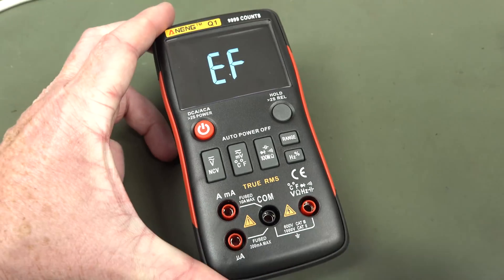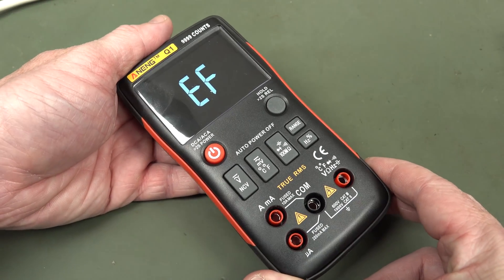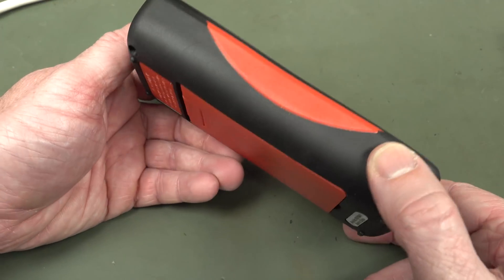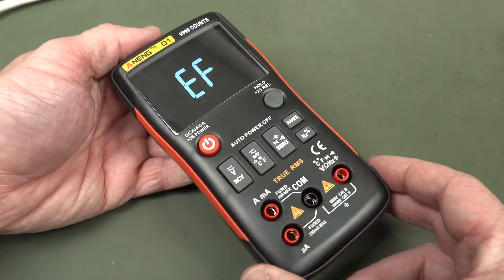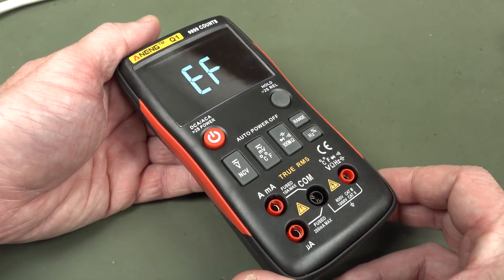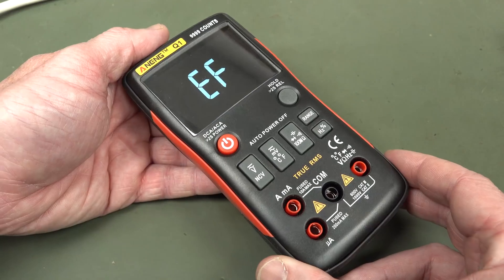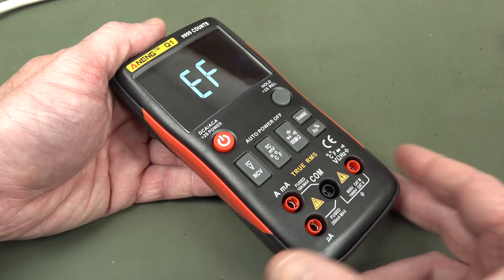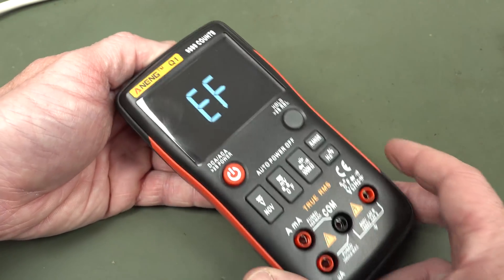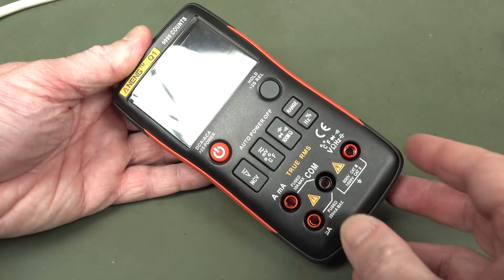But if you're buying it for that — I mean, the BM235 has the electric field test built in. But when I'm doing that sort of stuff, tracing mains wires and things, I really want a proper voltage detection stick — the discrimination is just much better; you can get in there with individual wires. I hate messing around with just the end of this. But hey, it's a good feature and it does seem to work.